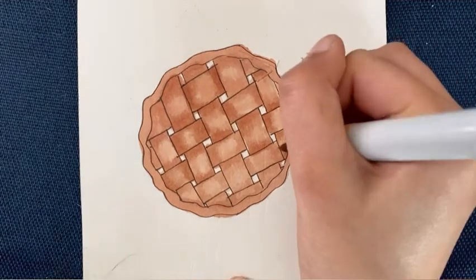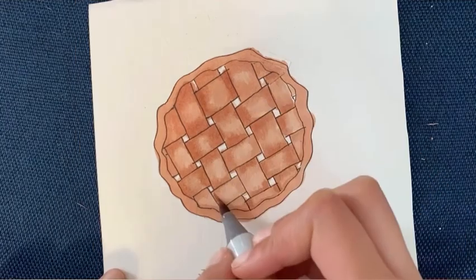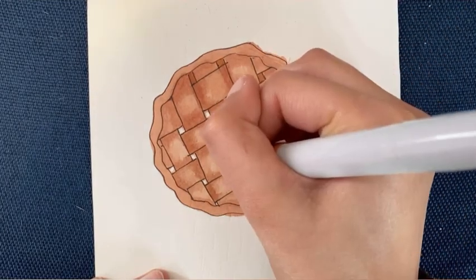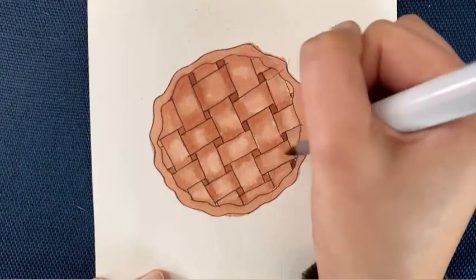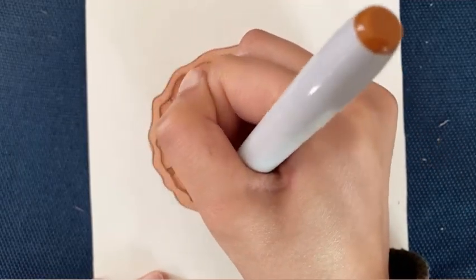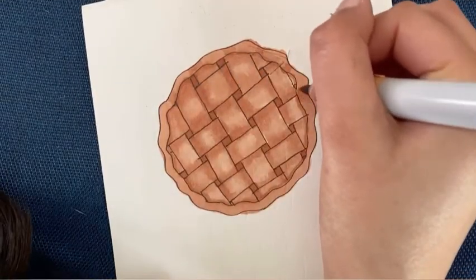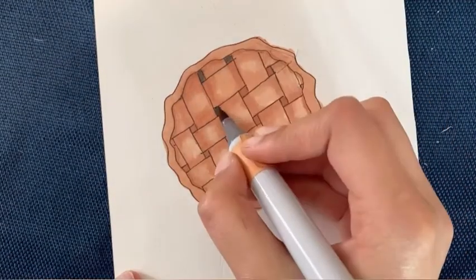I really enjoyed coloring this. Another thing I experimented with was blending colors — for the filling I didn't think it was dark enough, so I added dark gray and then brown on top to get a deeper brown, so it looks more like chocolate or pecan or whatever you think this pie looks like. Let me know what you think in the comments below. I think it looked like a normal chocolate or pecan pie, and I think experimenting with that was a lot of fun.